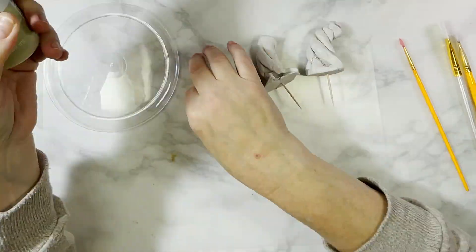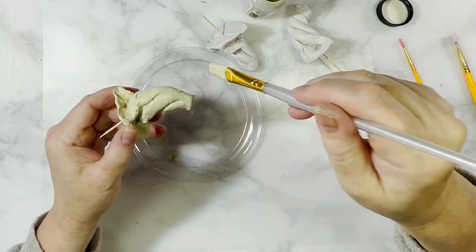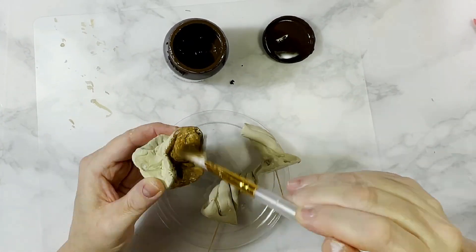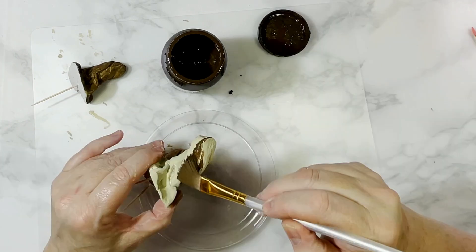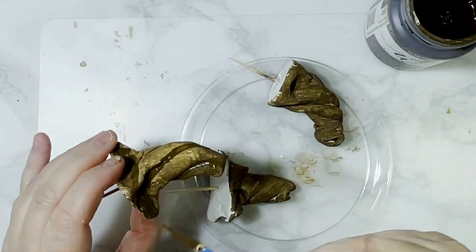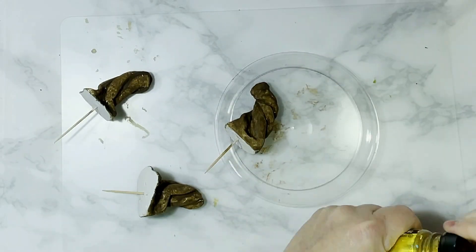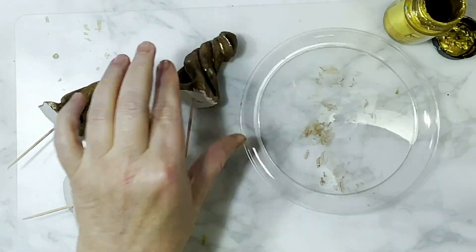Once the clay has dried I give the stems a base coat using Folk Art Home Decor chalk paint in the color oatmeal. I should mention that I had stuck a toothpick into the middle of each stem before the clay dried - that's to help the stem stay in the foam pumpkin. Once the base coat is dry, I gave the stems another coat using Folk Art Home Decor antique wax, then used a small brush to fill in and darken all the crevices and indentations along the base and stem. Lastly I used another small brush with Folk Art treasure gold paint to accent the edges and lines along the stem and base.